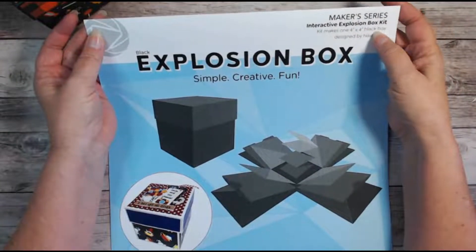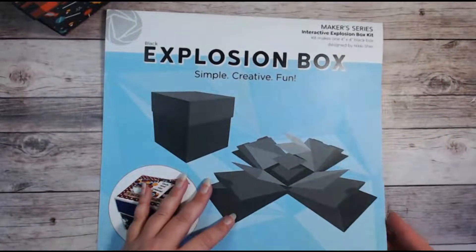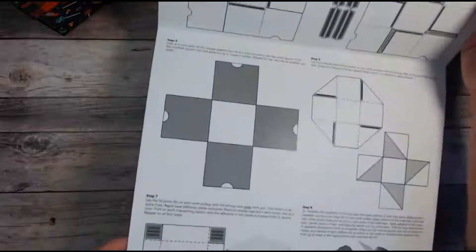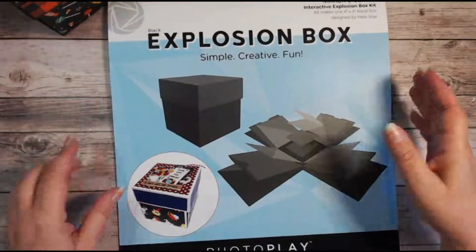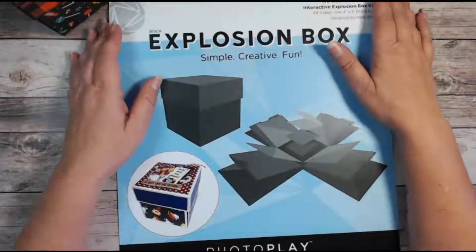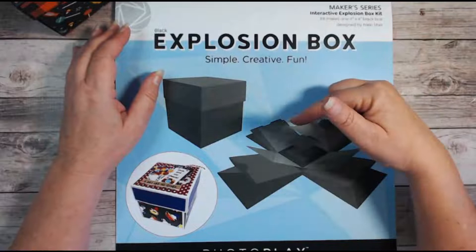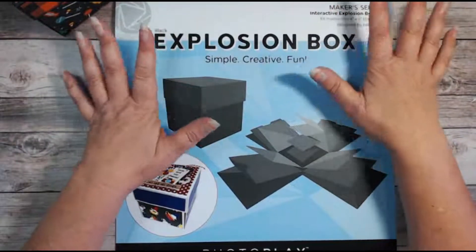It's a 4x4 black box — you can get this in white as well. It does come with full instructions, diagrams, and everything else you need to create your box. However, if you don't like following along with that, they do have a video tutorial and I'll put a link to that in my description box. You can't go wrong either way.